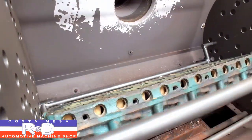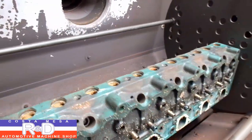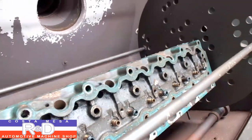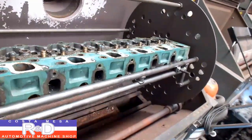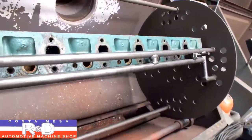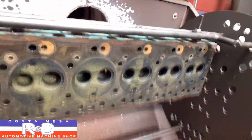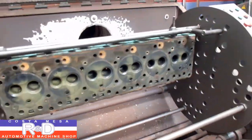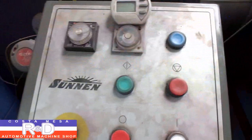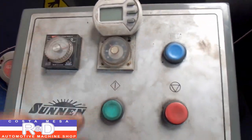As you can see, we removed all the core plugs. We're going to run this probably around 650 degrees to get all the calcification out. We've set our temperature at about 650 degrees and we're going to go for about an hour.